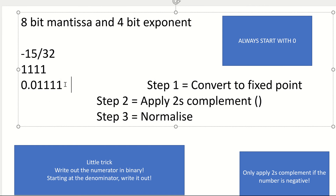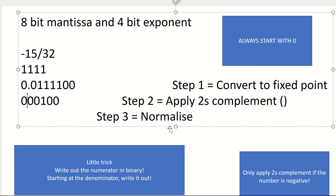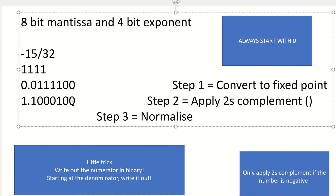So now I've got to apply 2's complement. I just need to make sure there are 8 bits: 1, 2, 3, 4, 5, 6, 7, 8. I'm now going to apply 2's complement. Copy up to my first 1, now flip the bits. You can see I've copied to my first 1, and those bits have been flipped, flipped, flipped, flipped, flipped.